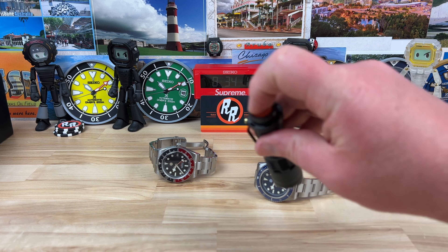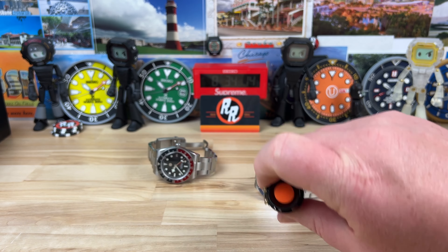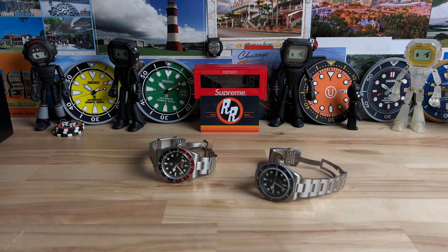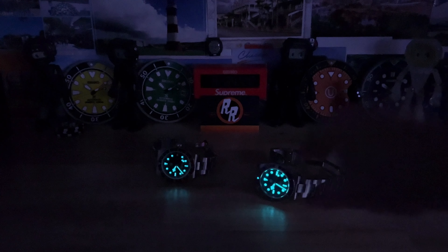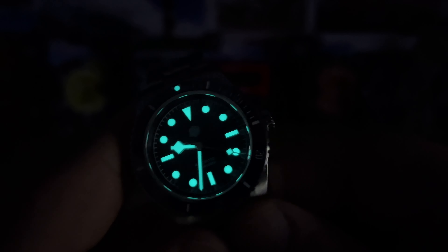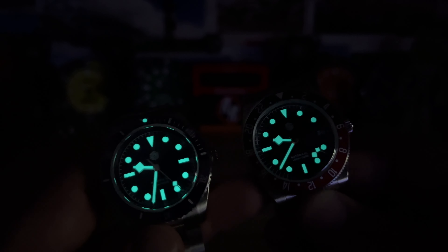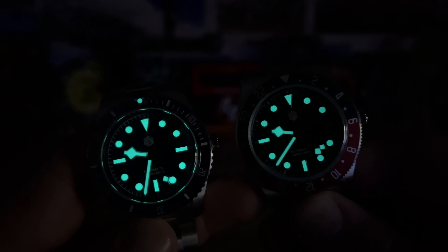Let's kill the lights and give them both a quick blast so we can check the loom. You have a nice BGW-9 healthy applied loom — probably a little bit brighter than the GMT. Definitely a little bit brighter.